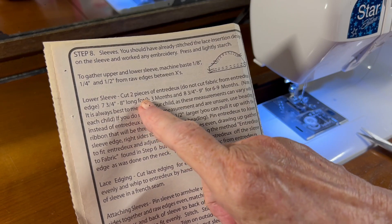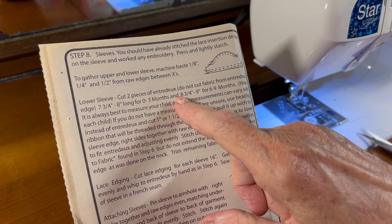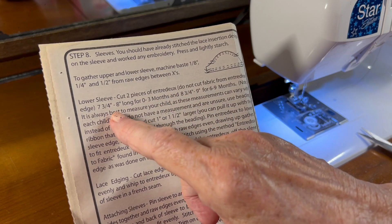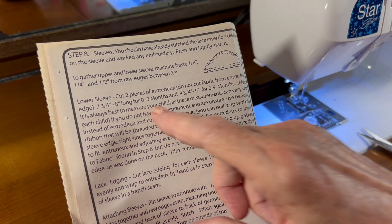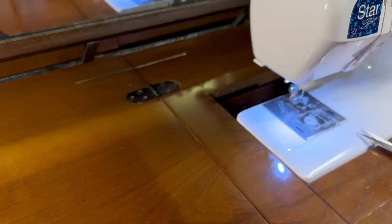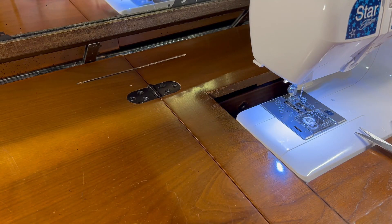According to the pattern, it tells me to cut two pieces of entredeux that are seven and three-quarter to eight inches long for zero to three months, and so that's what I need.